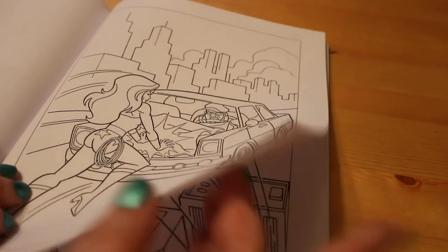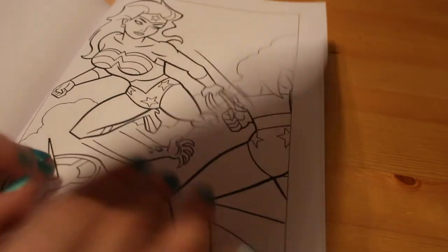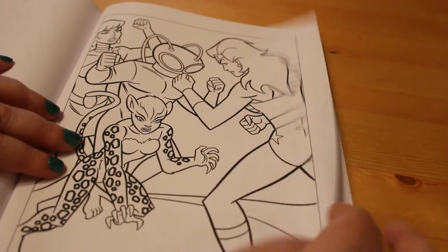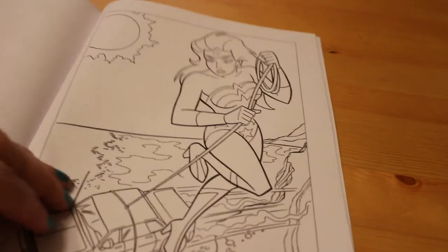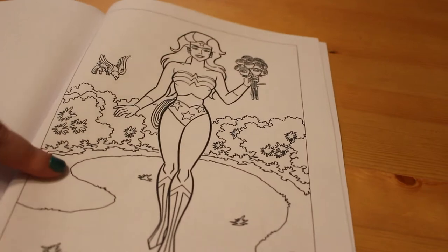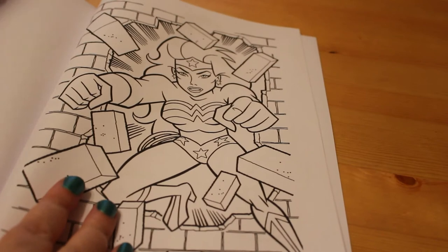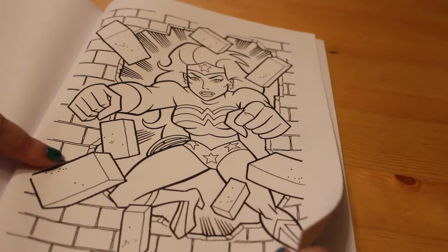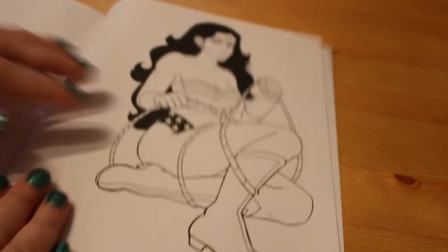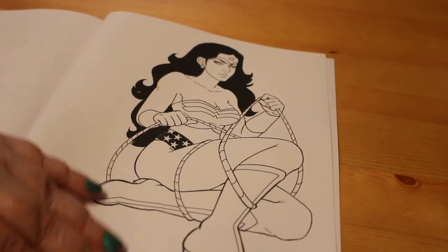Stopping a baddie from getting away. I do love Wonder Woman — she's fantastic. Some of her bad guys. Another car — there's always people in trouble with Diana. And there she is, she's got a dove there and she's carrying some roses, which is really sweet. Punching through the wall. And this last one is completely different — it's a more modern version of Princess Diana of Themyscira.